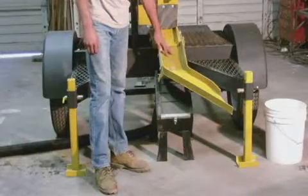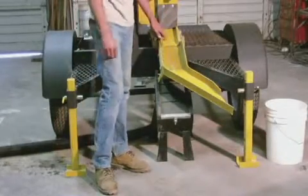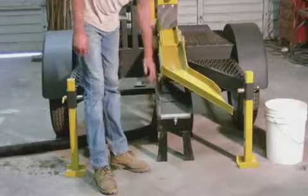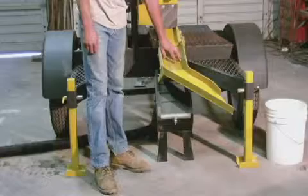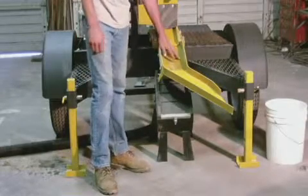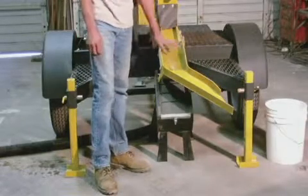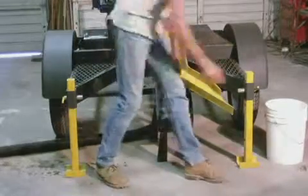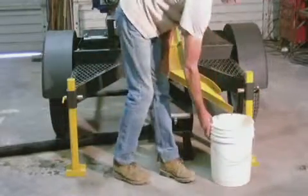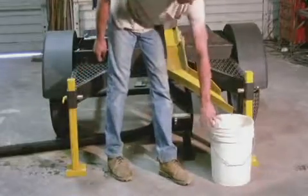The other thing we want in this system is a classifying system so that the material running over the Exorcist is a uniform size. This particular unit has an 80 mesh screen on it — you can put any size screen that you desire depending on the size of your build. Then the oversized material goes lower, down the chute, and into the bucket.